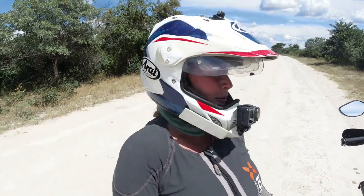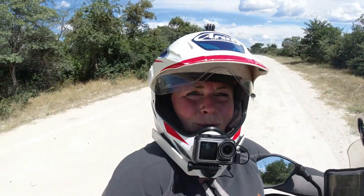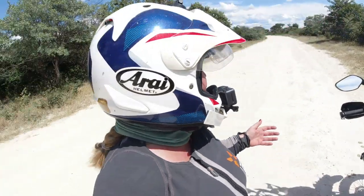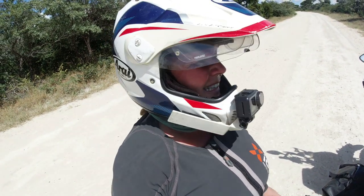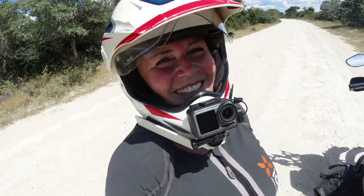Hello guys! Welcome to Botswana. I'm on a dirt road on my way to Todilo Hills, which is supposed to be an incredible site. This road is really lovely — hard-packed dirt with just a few sandy patches — so I'm not getting too challenged today, which I enjoy. I can actually get some speed and just have fun.